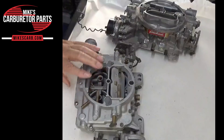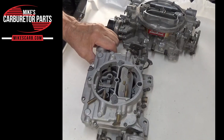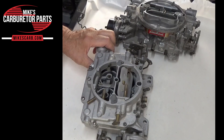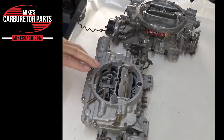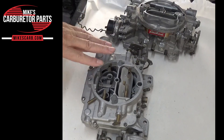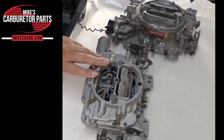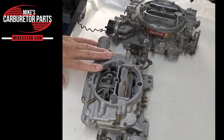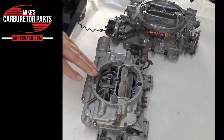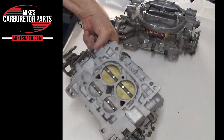The secondary system is actuated by a combination of vacuum and mechanical forces. When the driver opens the throttle beyond a certain point, the increased airflow creates a vacuum signal that activates a diaphragm — if your AFB has it, that's on the older ones — or an air valve within the carburetor. This one would use the air valve. This action gradually opens the secondary throttle plates, allowing more air to flow into the engine. Simultaneously, a mechanical linkage connected to the primary throttle plates helps control the rate at which the secondary opens.